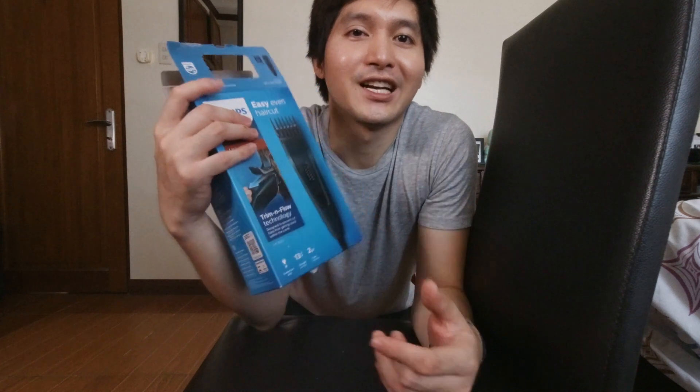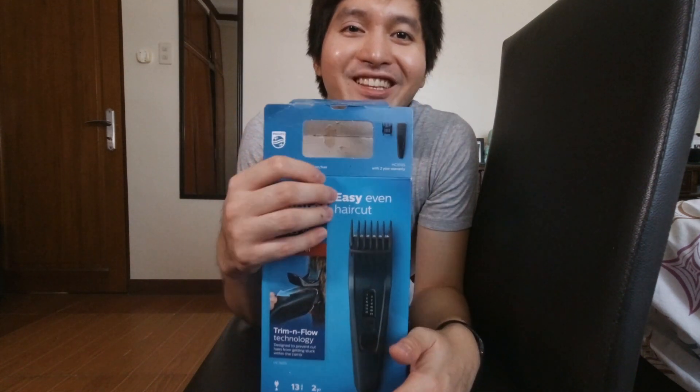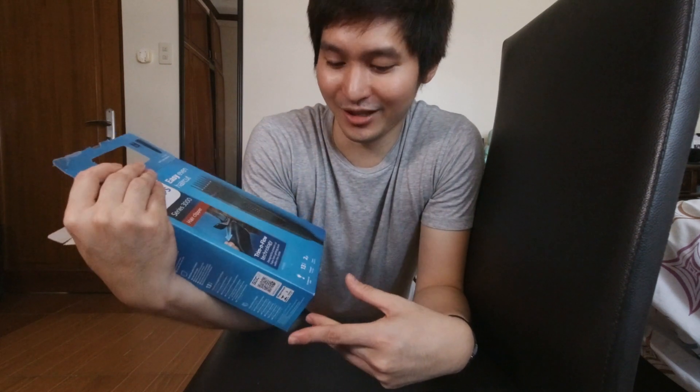Easy even haircut daw. Namislid ako nito sa Lazada kasi corded juice lang pala siya. Nung una, akala ko cordless siya. So if naghahanap kayo ng cordless na hair clippers, hindi ito yun. Sa picture wala siyang cord, pero according dito sa box, corded lang siya.